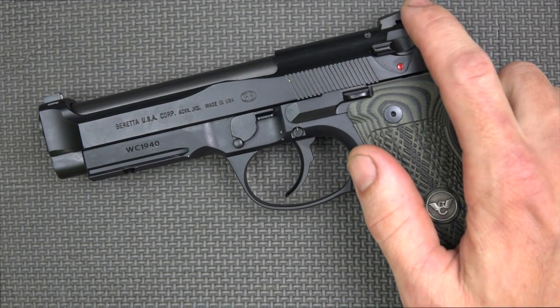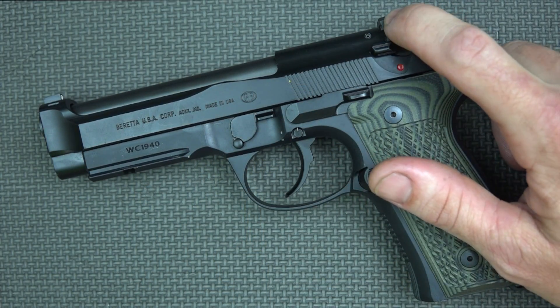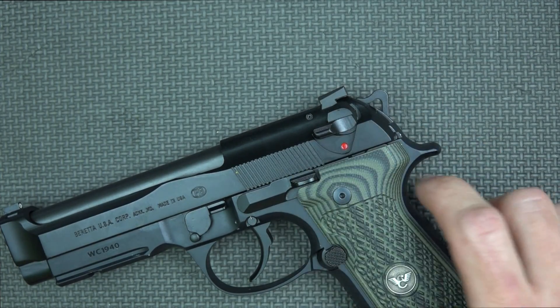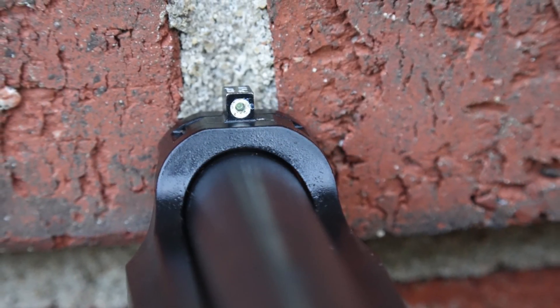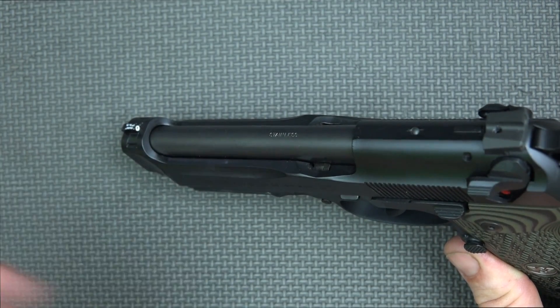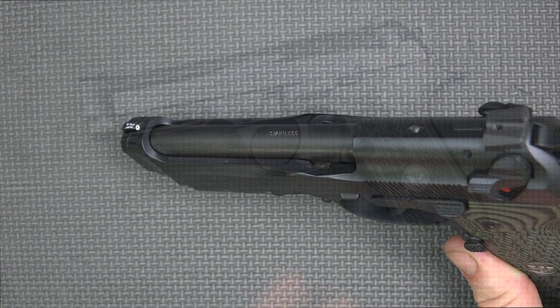The rear sight on the pistol is Wilson's U-Notch Battle Sight — the plain black one with serrations to decrease glare. It has a nice ledge for racking it on a belt, holster, or for one-handed manipulations. Up front, we have a single tritium insert with a white outline to help you pick it up during the day. That tritium insert is by Trijicon, and it's going to glow brightly for at least a decade, allowing you to pick it up in low-light situations.